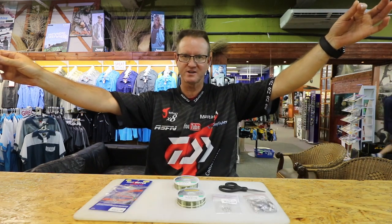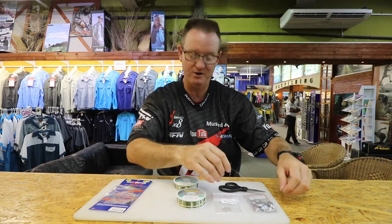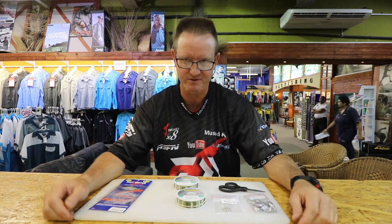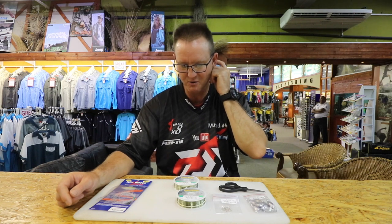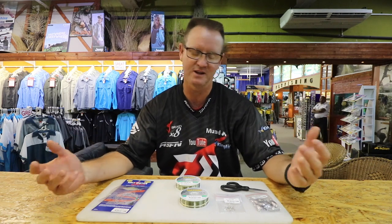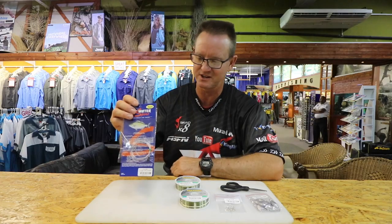I showed you how to make a karanteen trace — that's our standard karanteen trace. I'm going to show you one that is a lot more technical and definitely works a lot better. It's tied on 4 kilo line all the way through. Sometimes you hook bronze bream, wave garrick, and bigger fish, and if it rubs over the rocks quite a bit you tend to lose your fish. It's a new trace I've been working with. Mike Dyer showed me the knot — it's called a figure-of-eight branch knot.